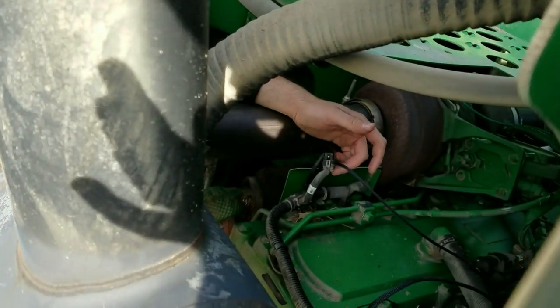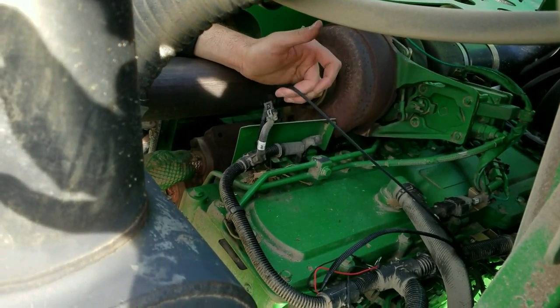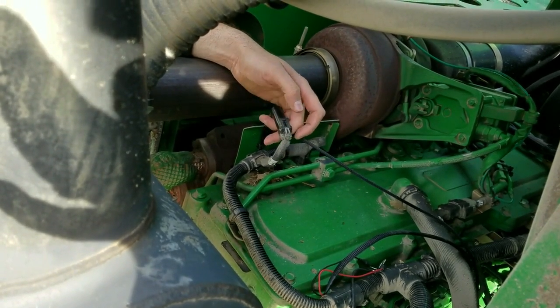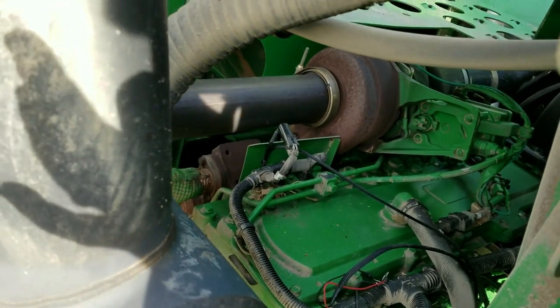We finished that installation. We ran the harness up along the factory wiring harness — the main loom on the engine — up to the map sensor. As you can tell, we got it plugged in; simple click and snap, very easy. We'll now follow up on running our power and ground strap to the starter on the back side of the engine.